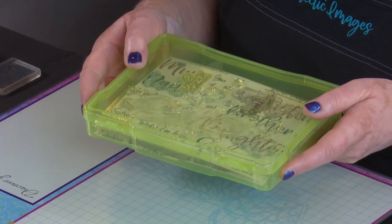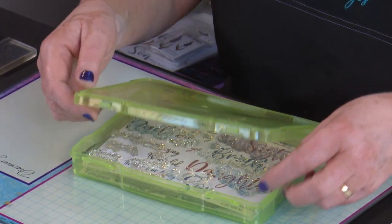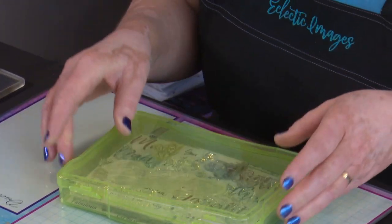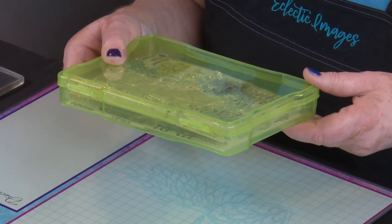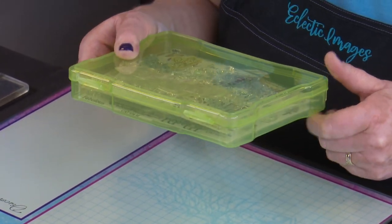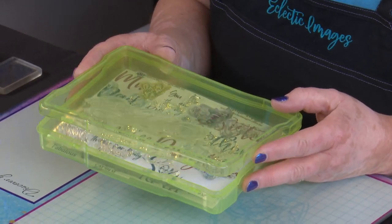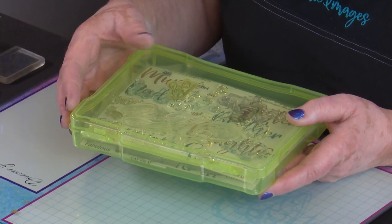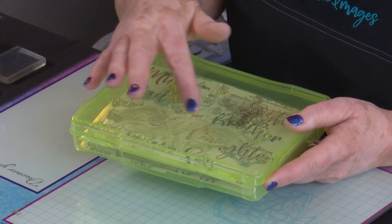I can easily fit two of the bigger stamp sets in here and it's got a fair bit of capacity. You can see I'm already sticking odd ones on the lid too, which is not good. But I think that's going to work really well, both for storage at home but also storage for travelling. Now that Catherine Pooler ink pads are not coming in little sets and you're buying the small ones individually, you can fit eight little ink pads in one of these as well.